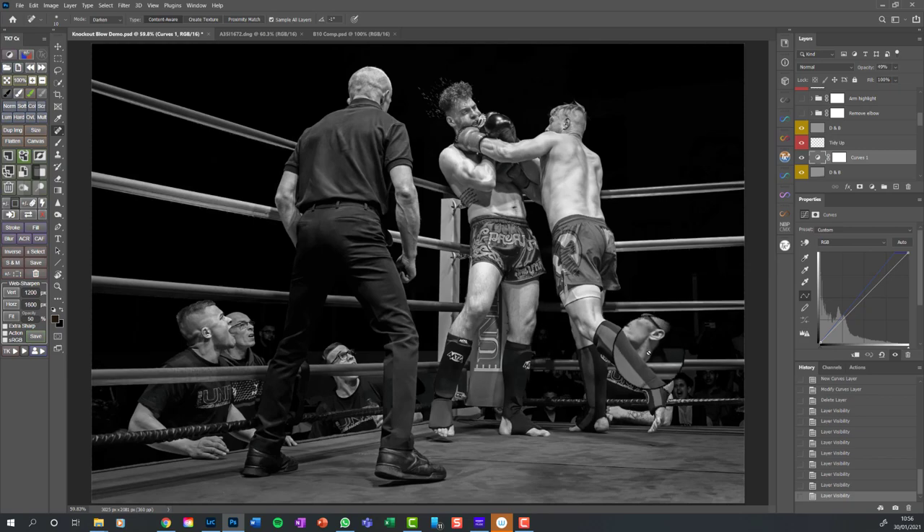Look at this trainer's elbow down here - it interferes with the foot of the fighter and I don't like that, so I'm going to surgically remove it. You might think it looks weird now, but that's only because you knew it was there in the first place. If you'd never known it was there you wouldn't think there was anything strange - you'd just think he's leaning over a bit more. I've removed the elbow so the foot stands out.